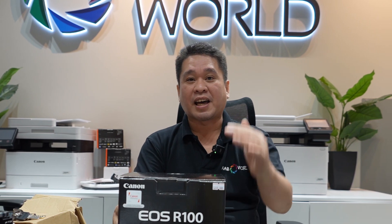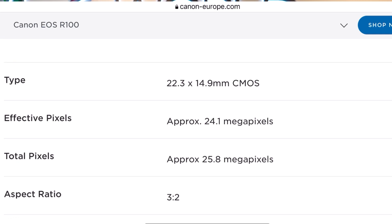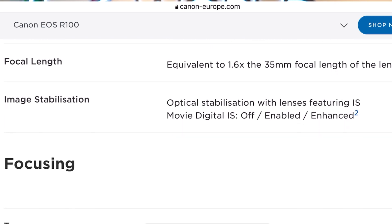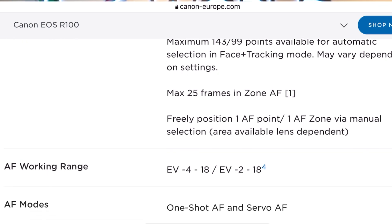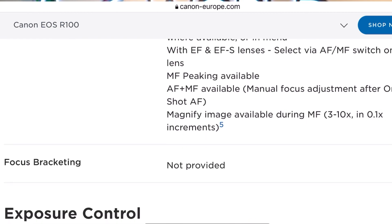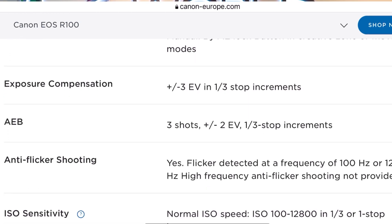This is the cheapest mirrorless in Canon's RF lineup — I believe it's like the 100D from the DSLR line. Before we unbox, let's check the specs: 24.1 megapixel APS-C crop sensor, 4K 24fps with crop, full HD 60p, 6.5 fps electronic shutter, 3-inch LCD screen with silent mode. It has a DIGIC 8 processor, Dual Pixel CMOS autofocus with 143 autofocus points, a 2.36M-dot EVF with creative assist mode, Wi-Fi, Bluetooth, and a single SD card slot.